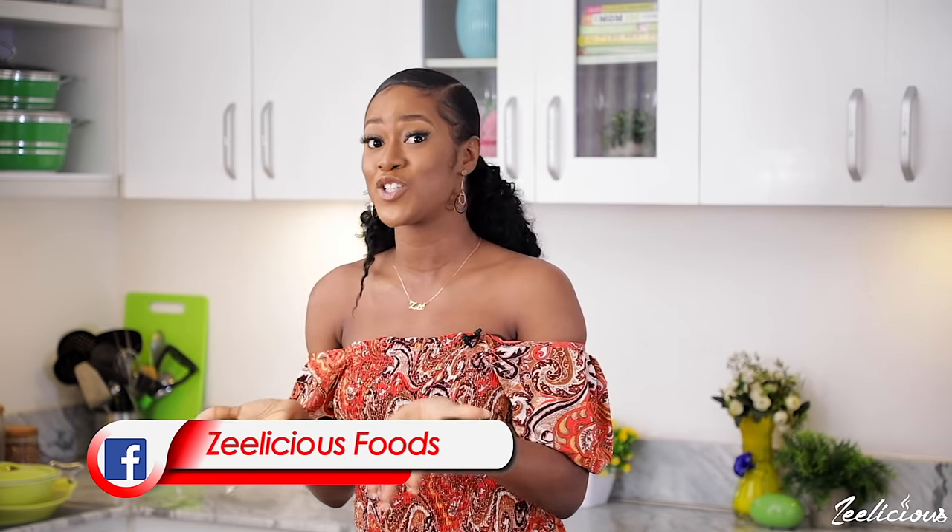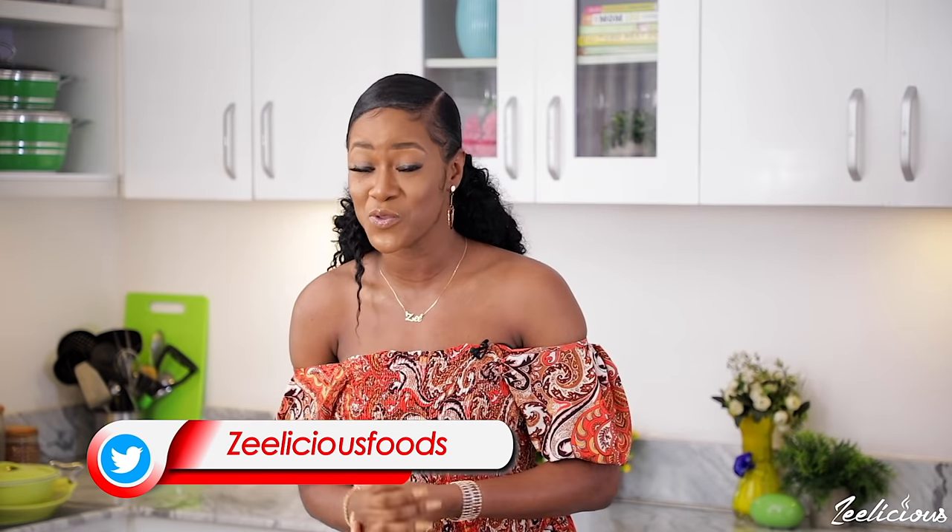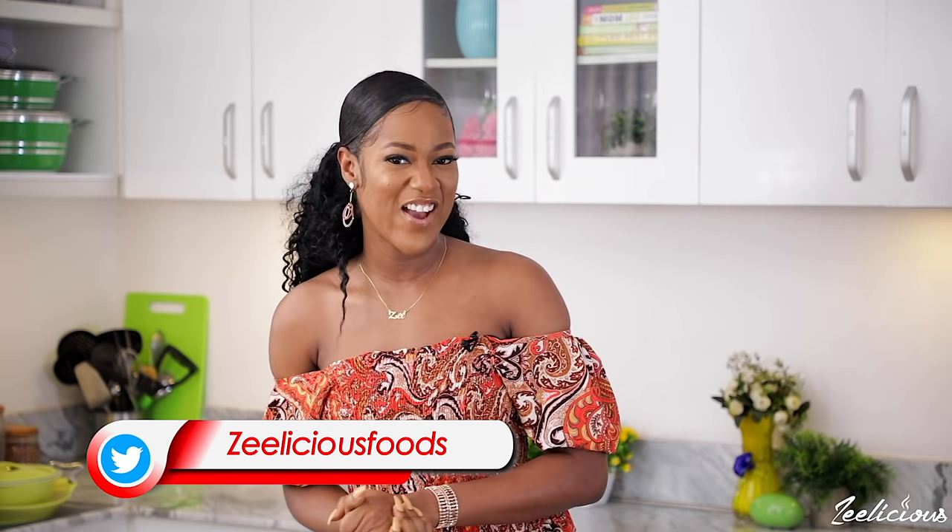Enjoy guys! This recipe delivers on taste, texture, color, and aroma — check, check, check, check! It's definitely a recipe you want to add to your repertoire. Even if you're not a pasta lover, this is one recipe that's definitely going to make you one, so try it out. If you make it, please take pictures and tag me at Delicious Food on Instagram and Facebook. I'll see you next time with another mouth-watering and delicious recipe. Be very kind to one another, love yourself generously — it's me, the queen of front and back cooking, signing out. I love you all!